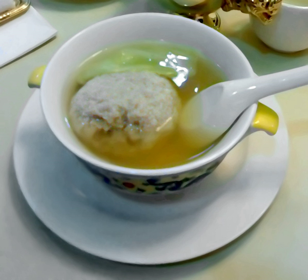Lion's Head is a pork meatball; its shape is just as its name implies. The proportion of fat to lean pork is fifty-fifty. Chop them up, then mix with egg whites so that the mixture can coagulate easily. Shrimp meat or crab powder is an optional ingredient to mix in.